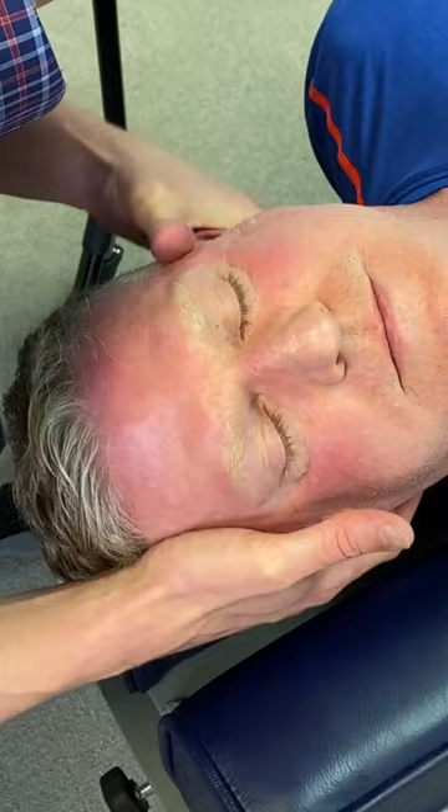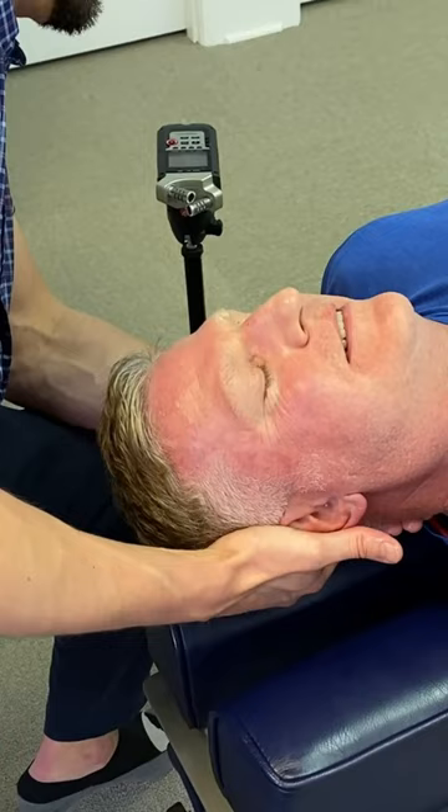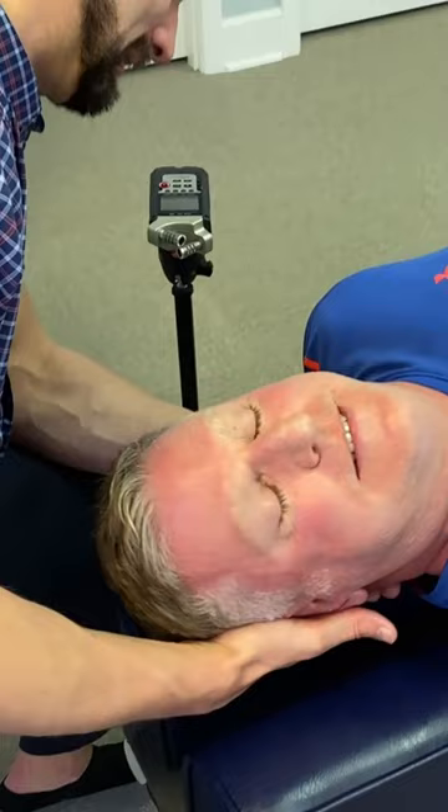I got one vertebrae. It's okay. I've seen worse and I fixed worse. Yeah, right there. Iron thumbs.